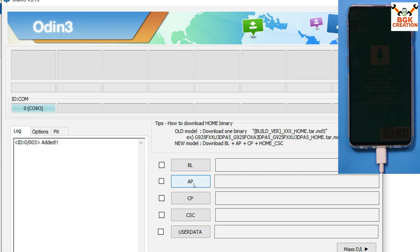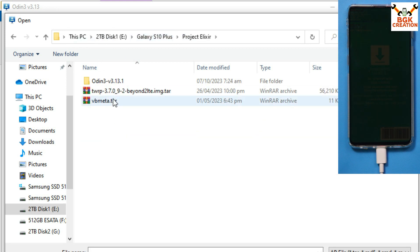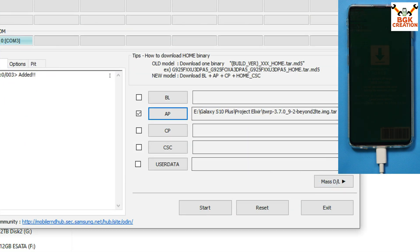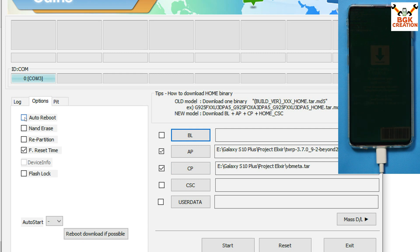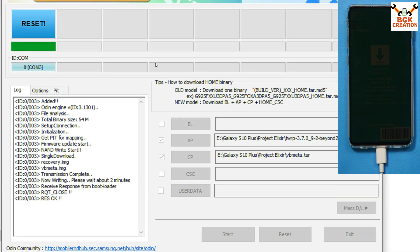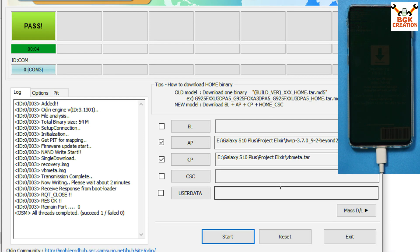In Odin, click AP, go to your downloaded folder, and select the TWRP 3.7.0 Beyond2 LTE .tar file, then click Open. Odin will load the custom recovery. Then click CP, go back to the downloaded folder, select the vbmeta .tar file, and click Open. Go to Options and untick Auto Reboot. Go back to Log and click Start. The custom recovery will flash and complete soon. You should see 'Succeeded' and '1 Pass', meaning the custom recovery was flashed successfully. Click Reset and Exit.